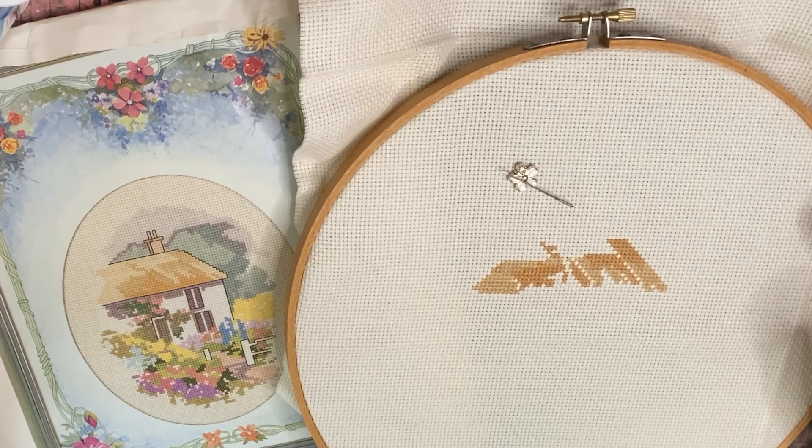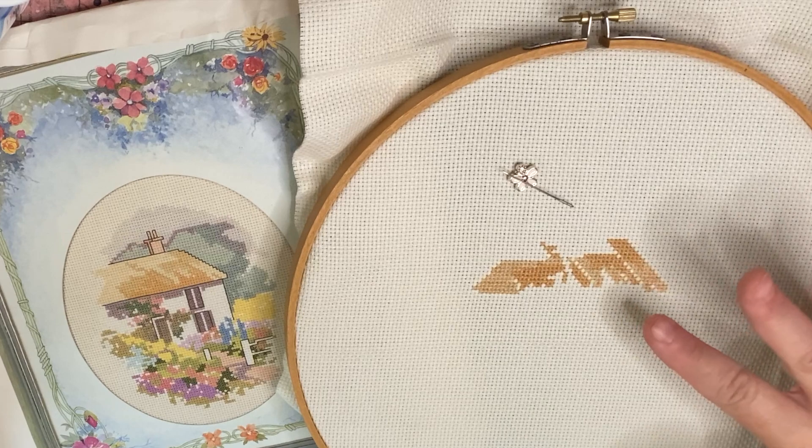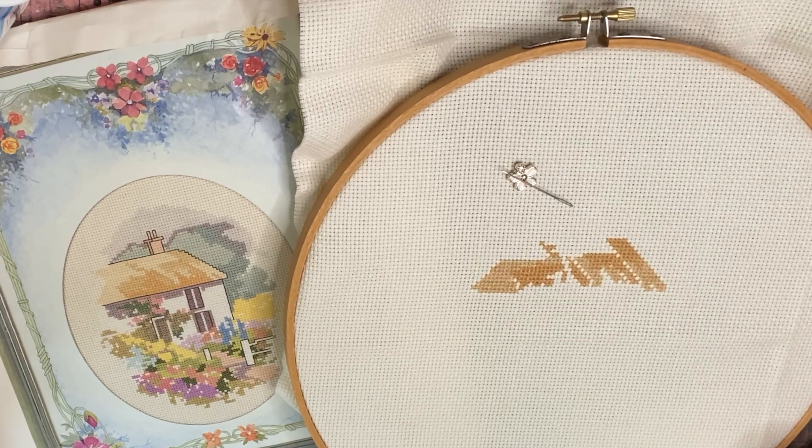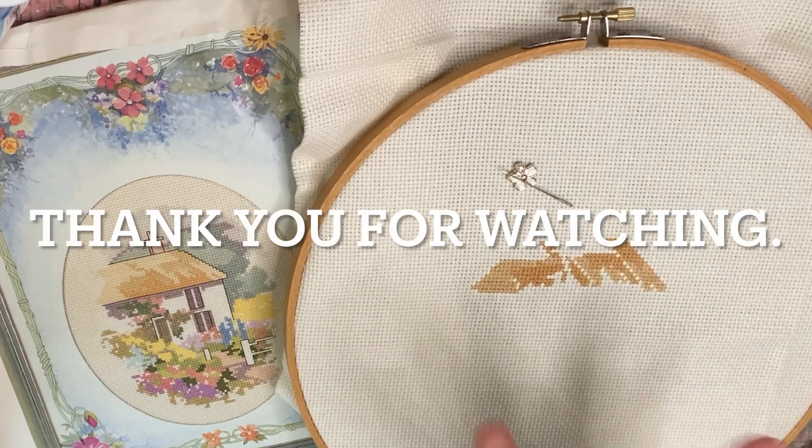So I have two finishes and I'm working on this one. I did think I'd get this completed this week but no, that wasn't to be. Okay, that's all from me today — thank you for watching, bye.